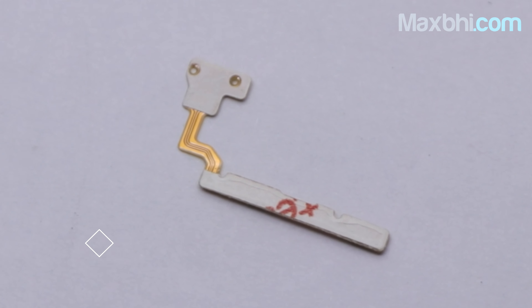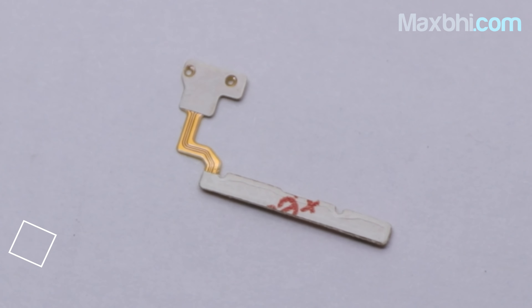Yes friends, on our website MaxBee.com, the OPPO A5S volume button flex is a 100% genuine quality product which works similar to your original product with a perfect fit for OPPO A5S. This volume button flex is checked and inspected by our quality team before it is sent to you.